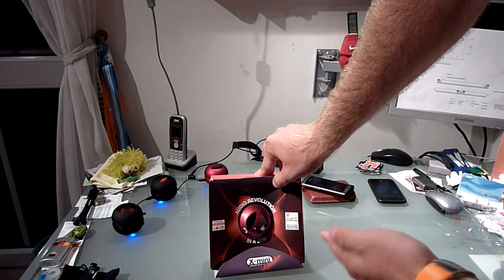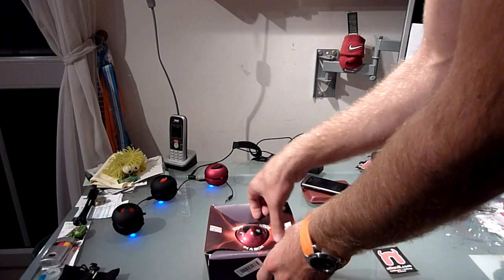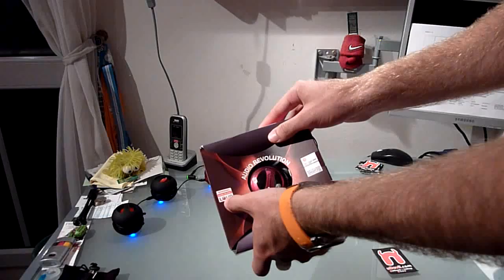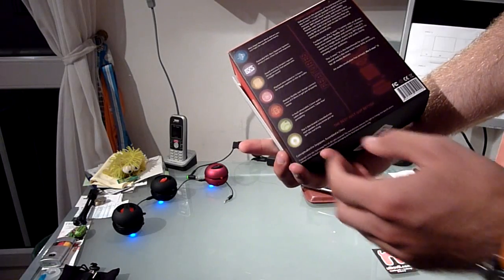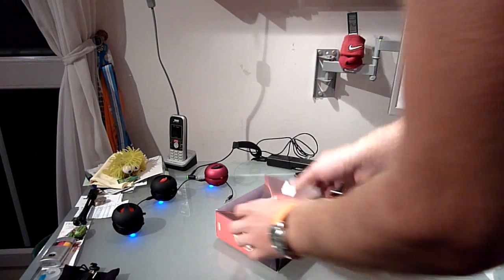These cost 15 euros here, so they are about 20 to 30 dollars in the States. As you can see on the front it already says 'warning: unbelievably loud,' and they are right if you put a lot of them next to each other. On the back we have a lot of features, but I will show you around the device in just a moment.